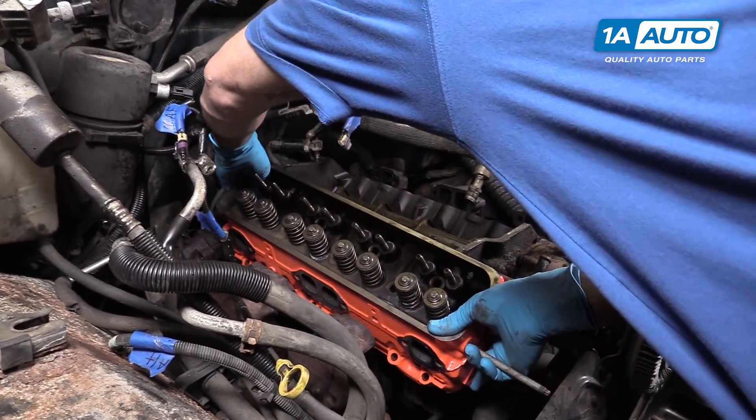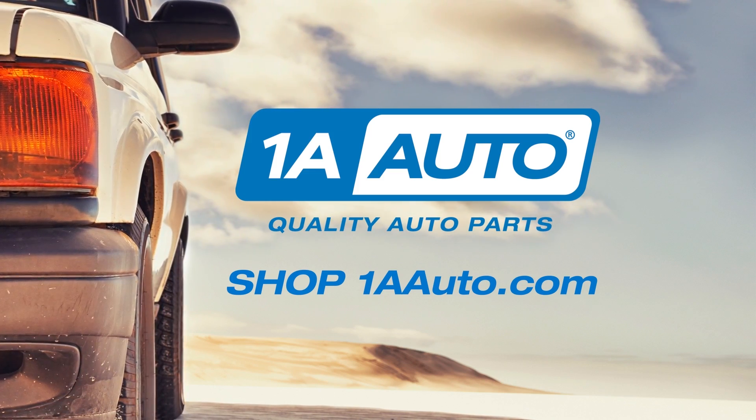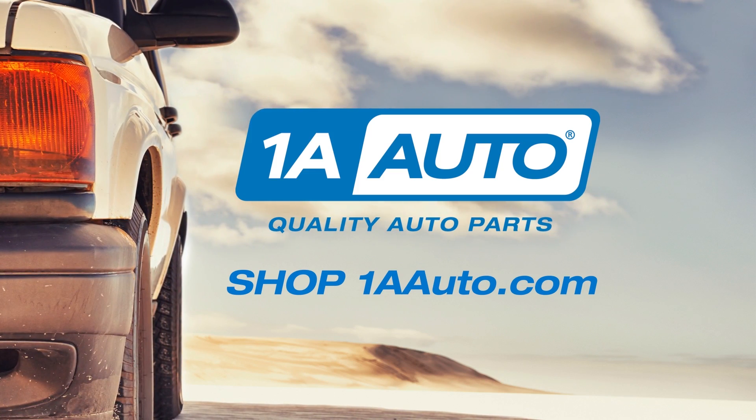You can now reinstall the cylinder head onto this side of the block. Thanks for watching. Visit us at 1AAuto.com for quality auto parts, fast and free shipping, and the best customer service in the industry.